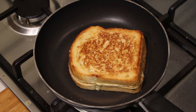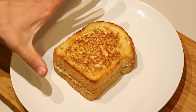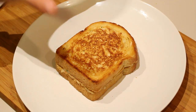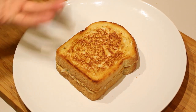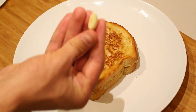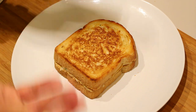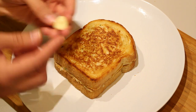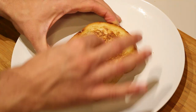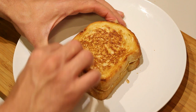Once both sides are nice and golden brown and the cheese has melted, your sandwich is done. Transfer it to a plate. Now it's time for the last stage — I'm going to show you a little Russian hack that made grilled bread more delicious in my childhood. Instead of making butter with garlic and frying in it, which would have burned the garlic, I'm just going to take the cut-open side of the garlic clove and rub it into the grilled cheese until there is a nice layer of garlic on top.